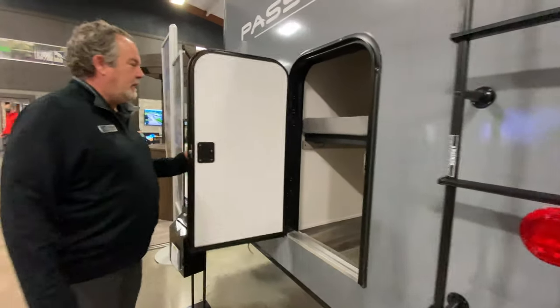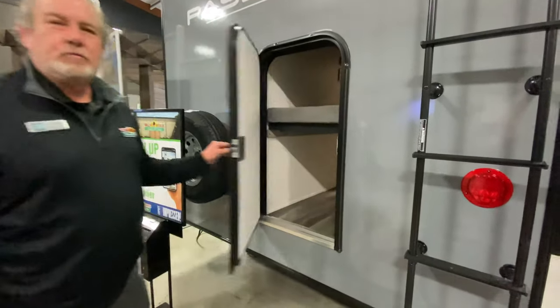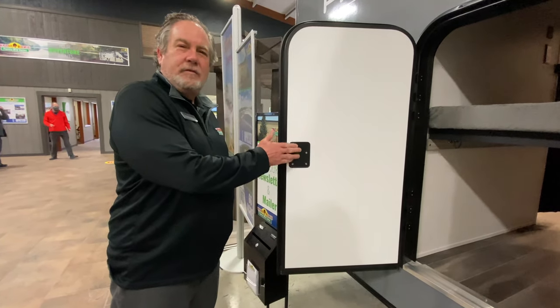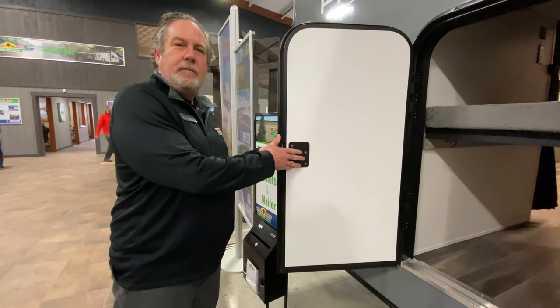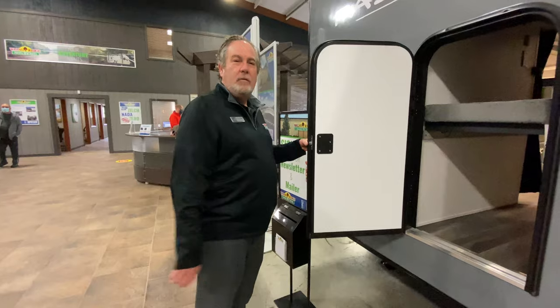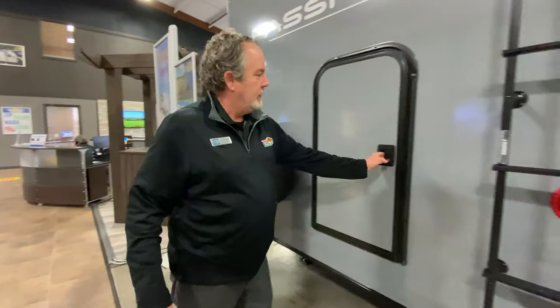One of the nicest things I think on most of the Passports now is this rear access door. I will note that there is no latch on the inside. I've had a lot of customers thinking their kid's going to escape if there was a handle to open it. And when I was a kid I would have escaped too — I still would now. So no handle there.